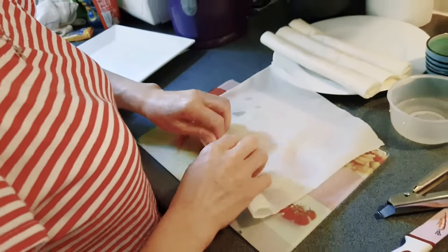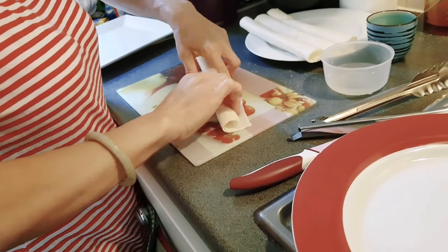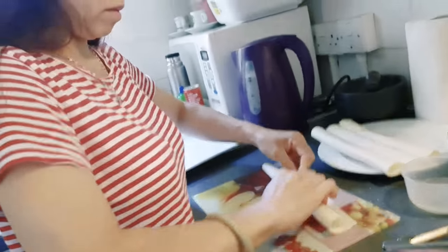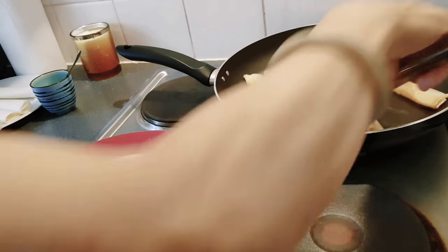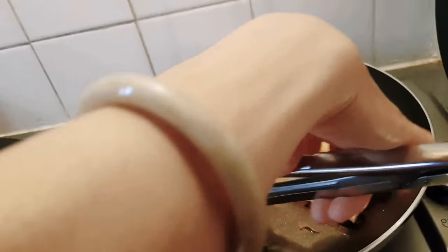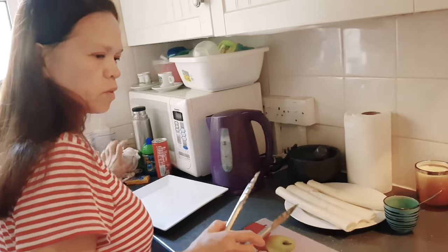You can buy bananas in the market — anywhere in the market. I put a bit of water on the edge to close them, just like that, and they're done. Look at this — they should be a nice brown color. Now I'm going to caramelize the sugar to make it nice and crispy.